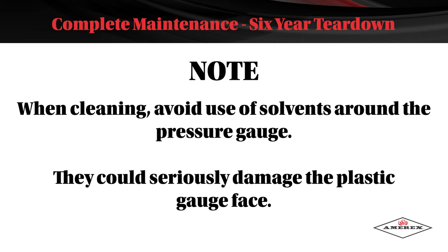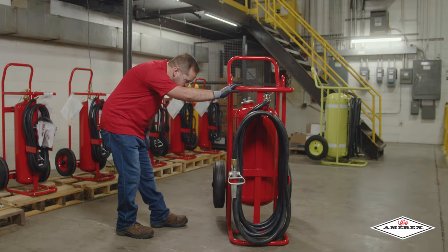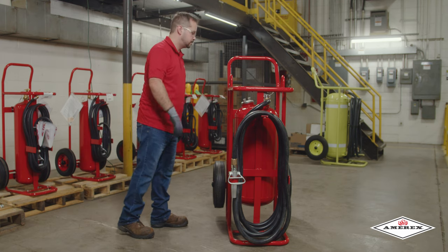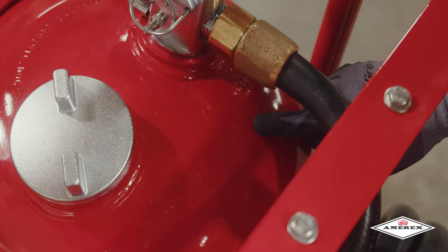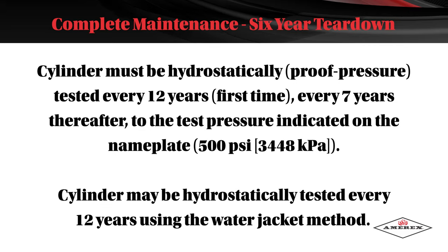Note: when cleaning, avoid the use of solvents around the pressure gauge — they could seriously damage the plastic gauge face. Inspect the extinguisher for damaged, missing, or substitute parts. Only factory replacement parts are approved for use on AMREX fire extinguishers. Check the date of manufacture on the extinguisher dome. The cylinder must be hydrostatically tested 12 years after the original date of manufacture, and every seven years thereafter, to the test pressure indicated on the nameplate of 500 psi.